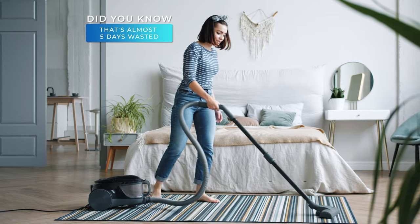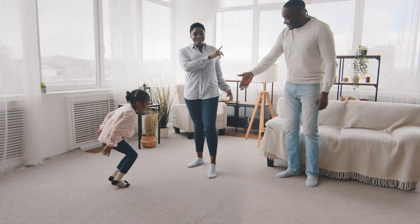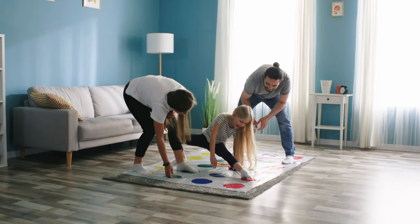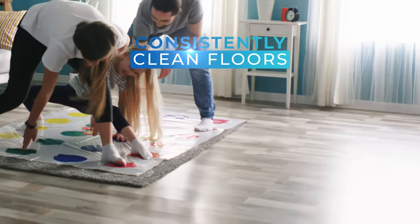That's almost five whole days. But imagine for a moment if you never had to vacuum your floors ever again. Think about how much time you could save, yet you still had consistently clean floors. Better yet, what if the air in your home could automatically be cleaner?